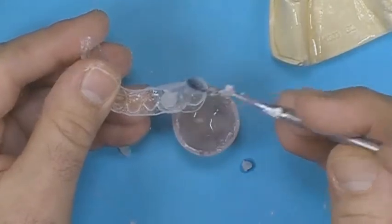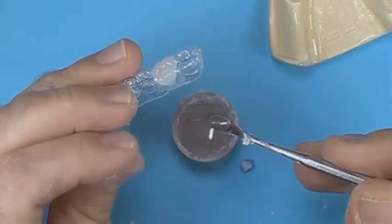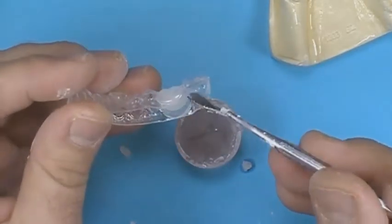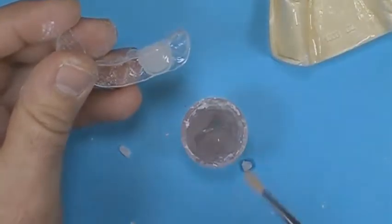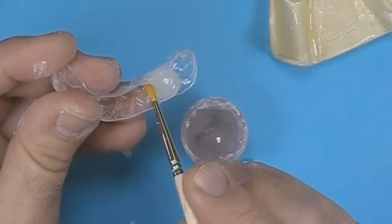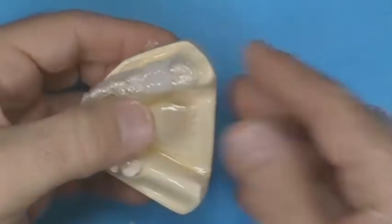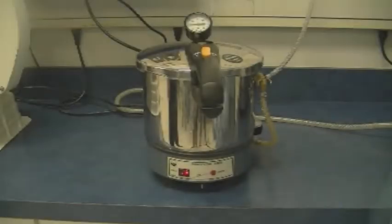Mix Biacryl X to a syrup consistency. Add Biacryl X to the matrix where the prosthetic tooth will be placed, making sure the material does not flow into the adjacent teeth in the matrix. Place the matrix back on the model and place the model into a heated pressure pot for 15 minutes.